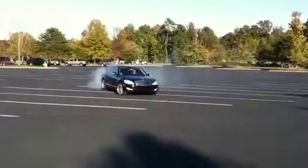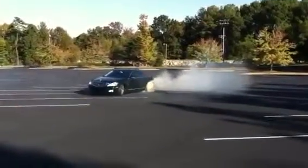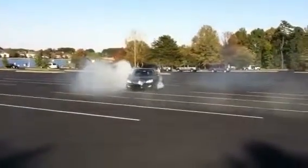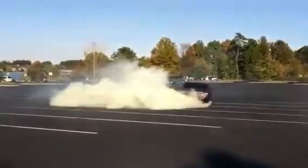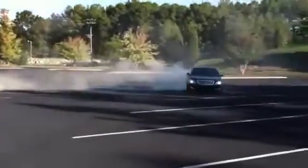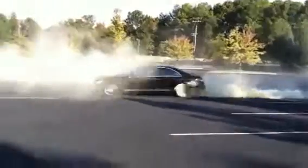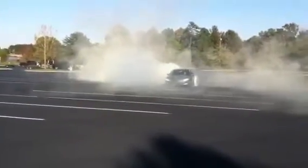Yes, there we go! Woo! Yeah! Yeah! Woo! You can't see!